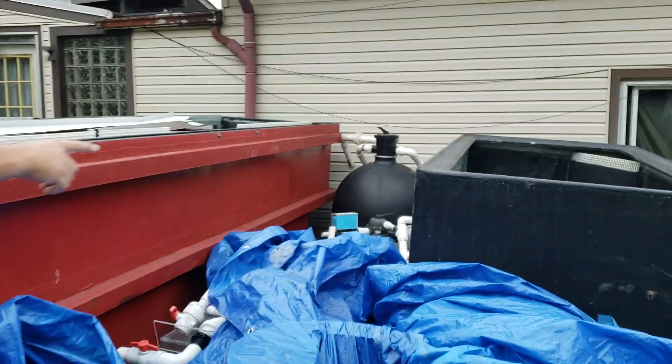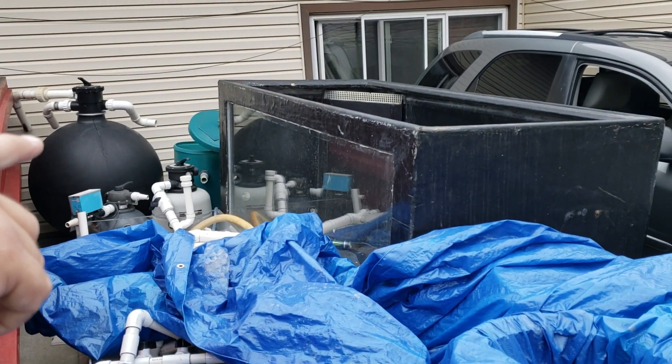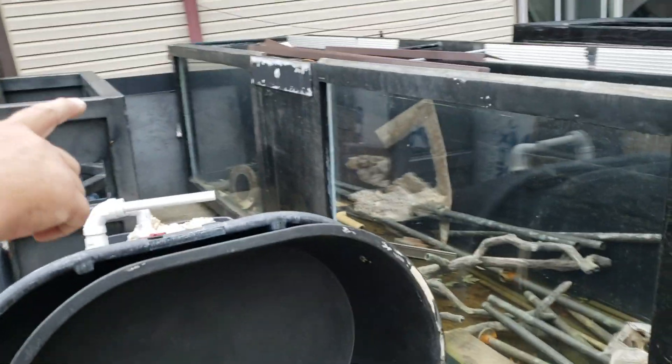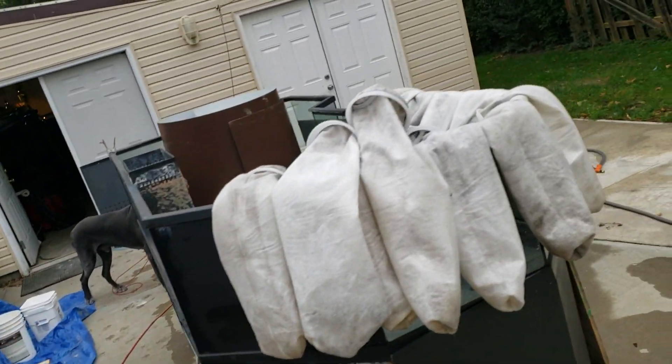We're running out of room. We've got a bunch of tanks still to go in here. Just that way right there, we have that thousand gallon tank to put in that came from SeaWorld, and then we have this 2,000 gallon tank to go in that also came from SeaWorld, and then we have this 450 right here.